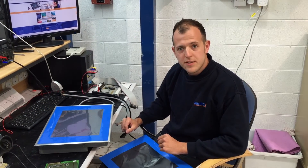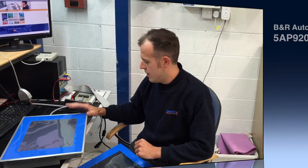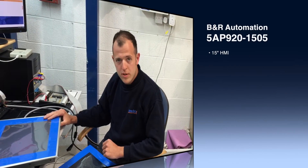Hi, I'm Dave Webb from Neutronic Technologies. I'm going to show you a Boeing automation panel that we've had in for repair. It came in with a damaged touchscreen and watering grass.